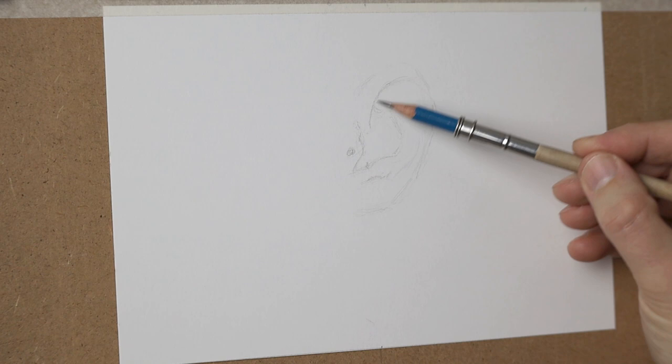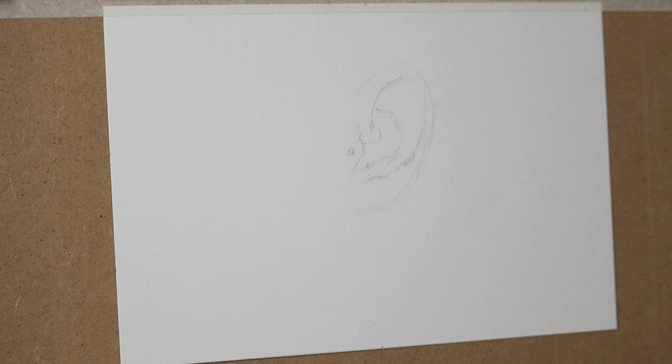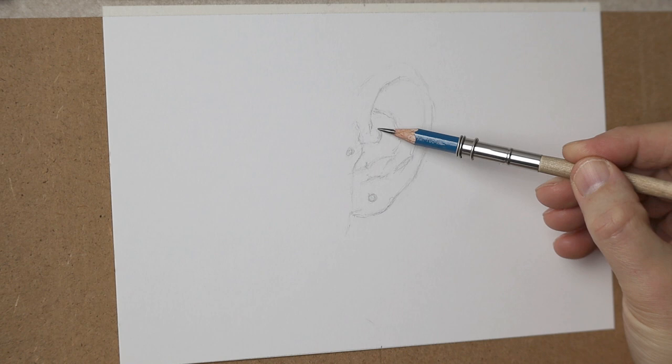What you'll notice straight away when you start using the smooth paper is that you can use darker pencils like HB and B for the outline, whereas if this were vellum it would be too grainy. You'd have to go right down to a 2H so that it'd be light enough and not be too strong a line.